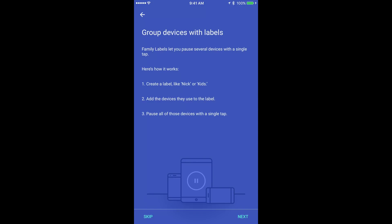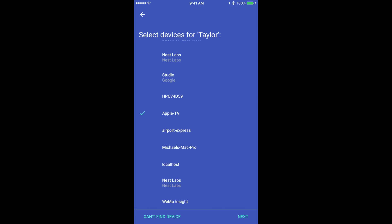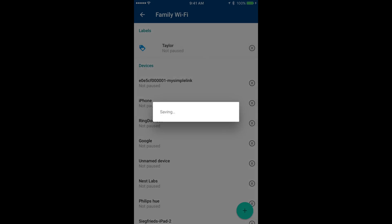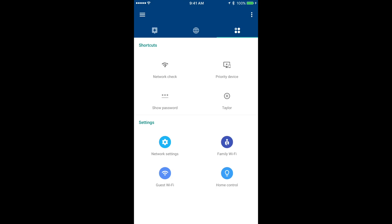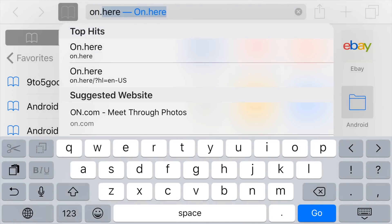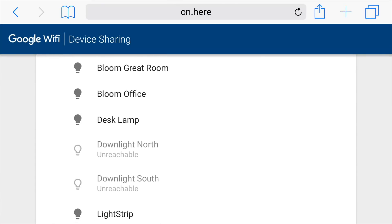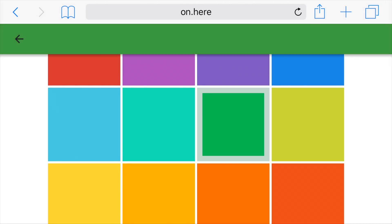Family Wi-Fi is an interesting feature that allows you to pause internet access for certain devices. You can create a label for a child and add their devices to it, so clicking pause cuts internet access only for those devices. You can also do this manually by going through the device list, and you can specify an end time for automatic resumption. Another interesting feature is home control, which lets users logged into your Wi-Fi network go to on.here in their web browser to control home automation devices — in my case, Philips Hue lights. This gives a web interface, accessible only to people on your Wi-Fi, to turn on specific lights, change brightness, or even the color. You can disable this access in the app settings.